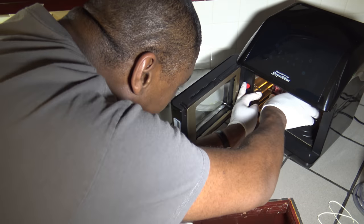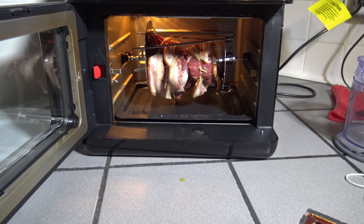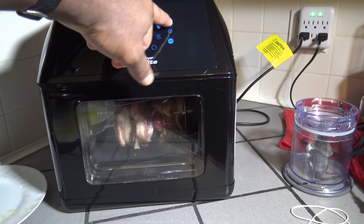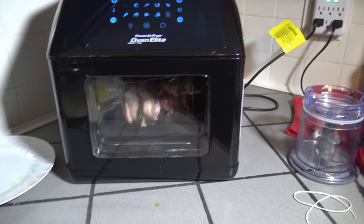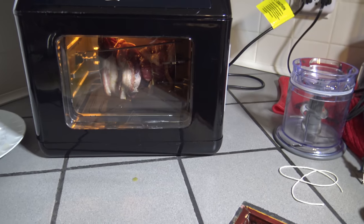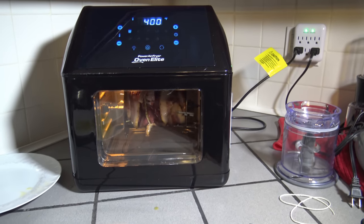I'm going to lock my rotisserie bar in — looks like it's holding up pretty good. I'll give you a quick look at how it looks before I close up the Power Air Fryer Oven Elite. I'm going to hit the power button, hit French Fry — that's 400 degrees Fahrenheit — and I'm going to go up to 25 minutes. I need to hit the rotisserie button as well to get that going. There it is — it's running with the bacon on the rotisserie, the bacon is spinning.